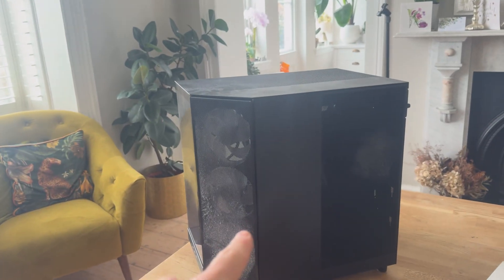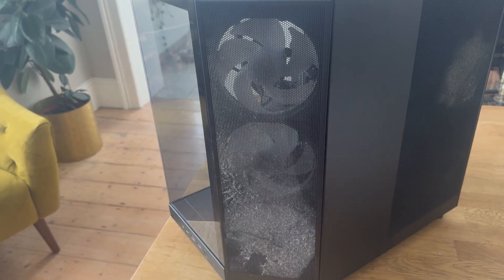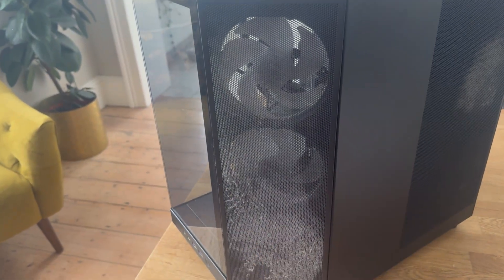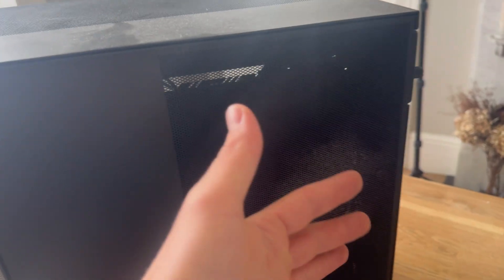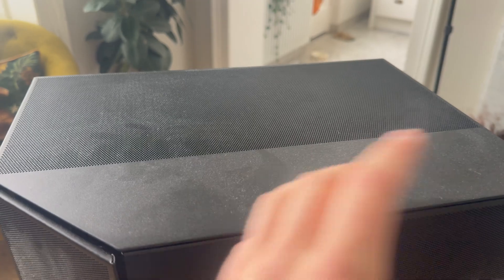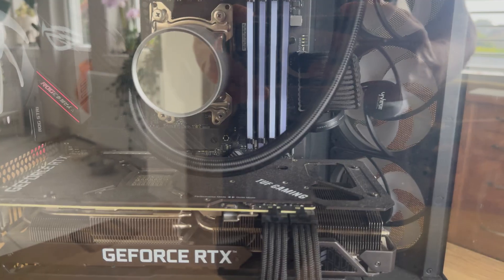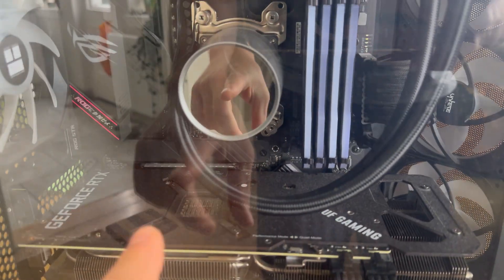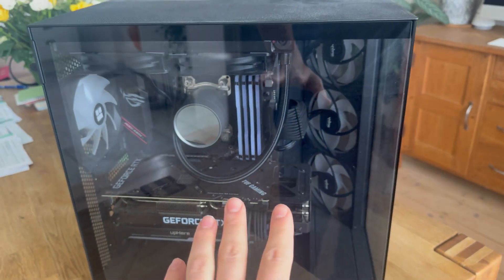I've taken the PC to another room, and as you can see from about two months of use, look how dusty this is — it needs a really good clean. This is the front fan intake filter, which collects a lot of dust. This is another main dusty area where the power supply shoots out air. The top is where dust just lays on, and inside there's just general dust buildup everywhere, so let's get into it.